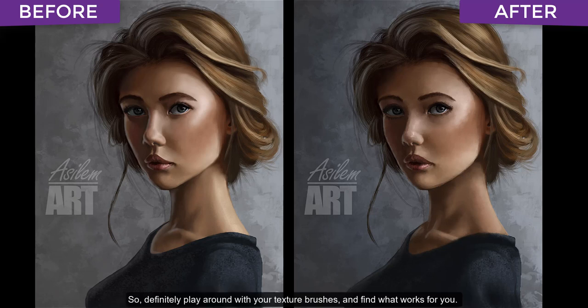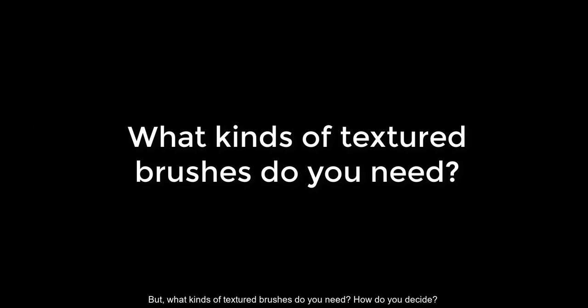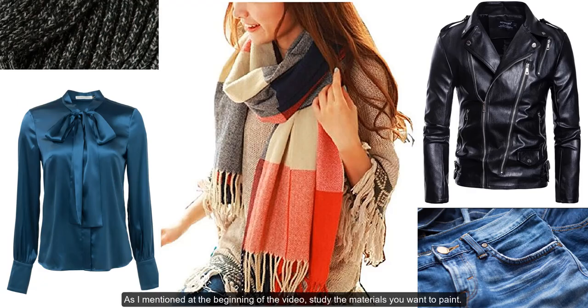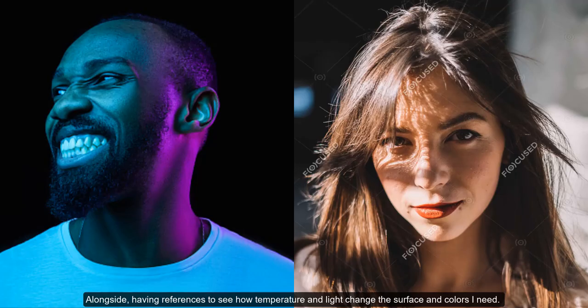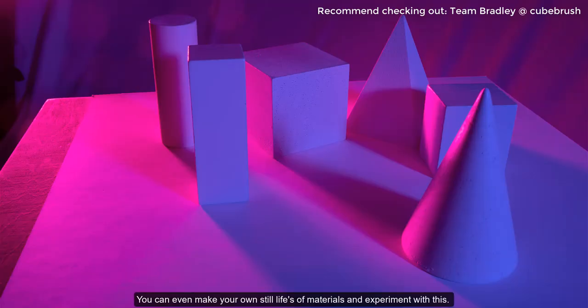So definitely play around with your texture brushes and find what works for you — that includes playing with the brush settings. But what kinds of texture brushes do you need? How do you decide? This all depends on what you're painting. As I mentioned at the beginning of the video, study the materials you want to paint. For portraits I would study skin, hair, metal, glass, cloth, alongside having references to see how temperature and lighting change the surface and colors I need. You can even make your own still life of materials and experiment with this.